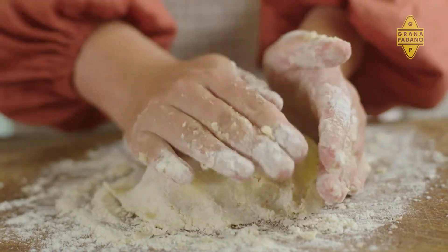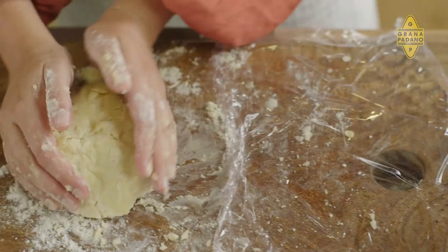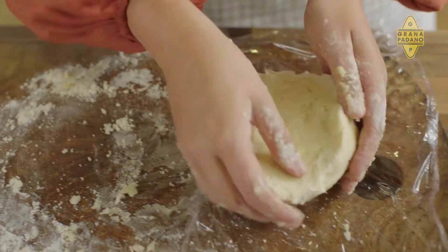It's actually faster and easier than going down to the shops. Now that we've got it in the disc, I'm just going to grab some cling film, wrap it up, and we'll pop that in the fridge for an hour to rest.